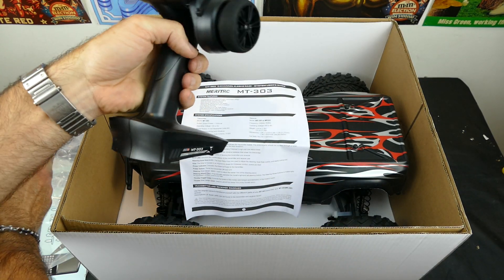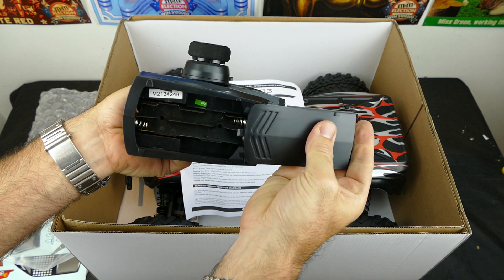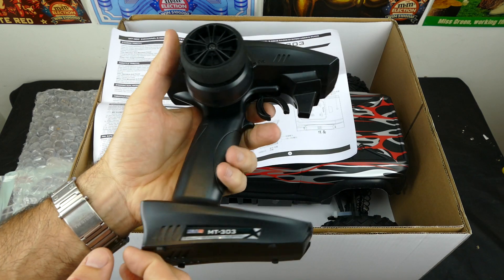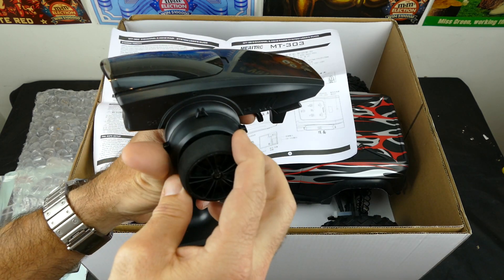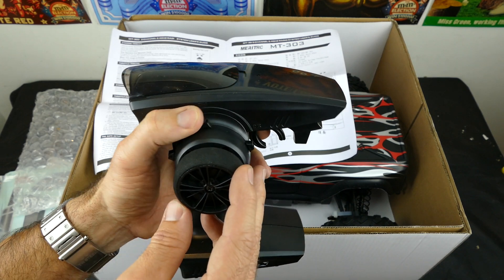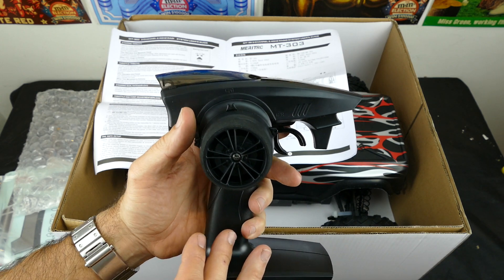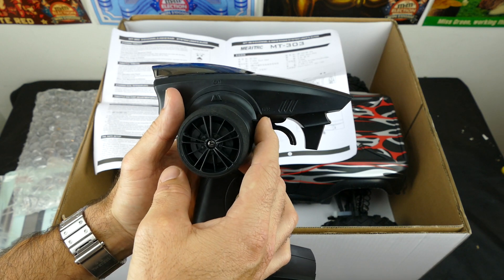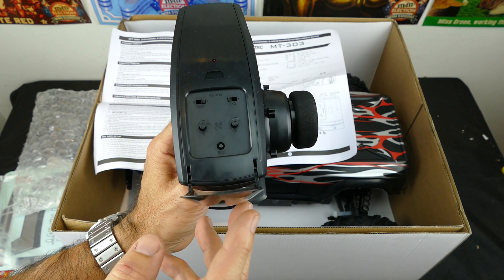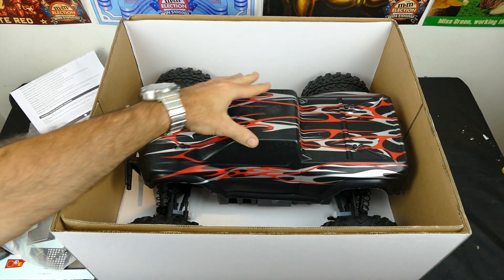Here we have the transmitter. It feels quite nice, not too heavy. It only takes four double-A batteries, which is always pleasant to see. Everything feels fairly well made, no issues. It has a nice foam steering wheel cover. Channel one is your steering trim and channel two is your throttle trim. It also has a dual rate for steering, reverse switches, and end-point adjustment for channel two throttle, so you can set a different range of throttle.